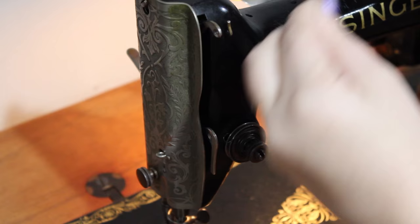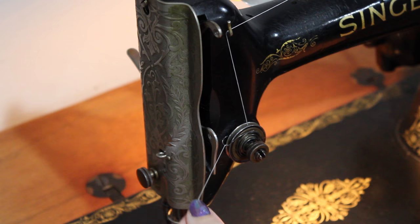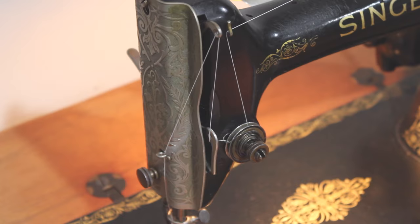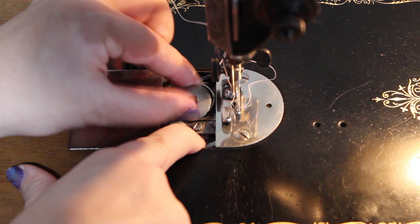Here's a closer look. You can access the bobbin area by sliding the cover on the bed of the machine. The bobbin pops out by pressing the button. The bobbin should be inserted so that the thread is coming out counter-clockwise.